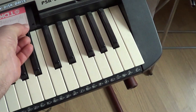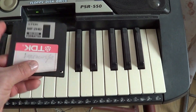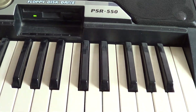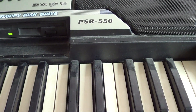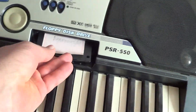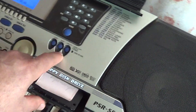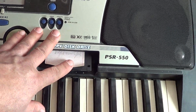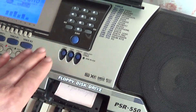Диск, конечно, устаревший. Продаётся эмулятор для этих синтезаторов — можно заказать эмулятор под флешку, и все это можно сохранять на флешку. Здесь же можно форматировать диск, удалять. С флешкой тоже всё это можно делать.